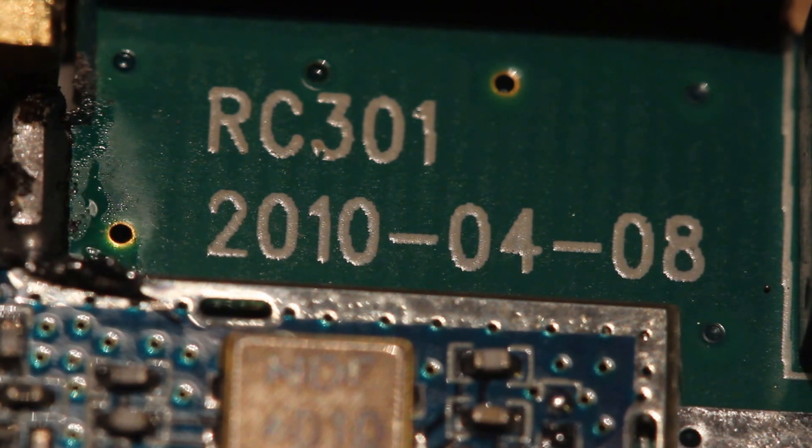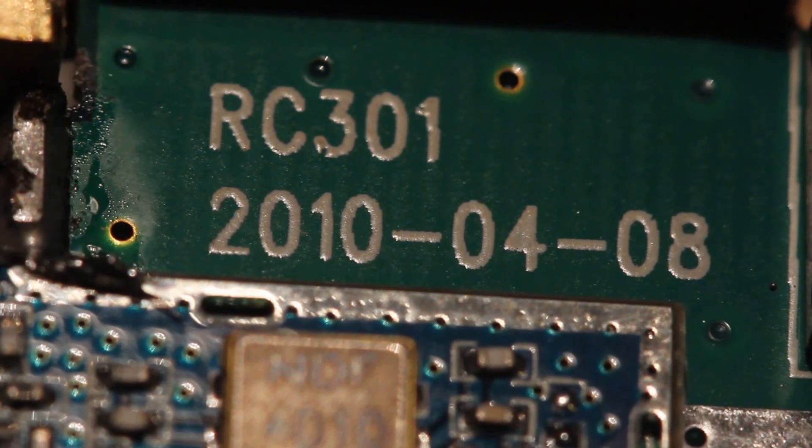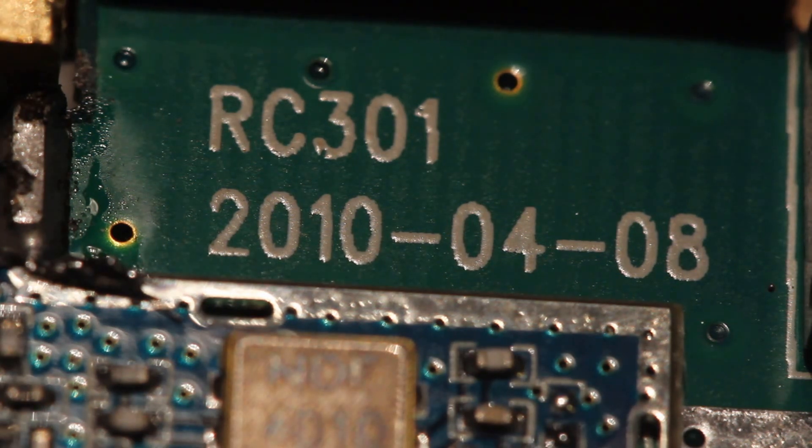I bought this thing probably less than a year ago from when this video was made, and if you look at the date code it says 2010, so clearly they've been making these for a long time. When you buy these modules they come in a really nice extruded aluminum case, but the actual shielding can for this thing was flopping in the breeze.